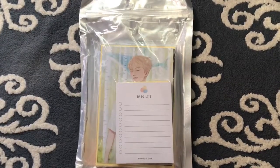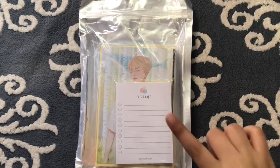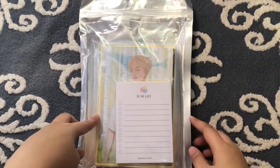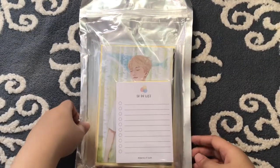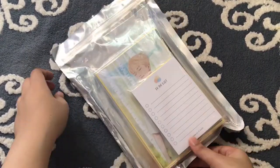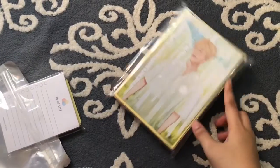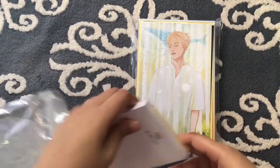Hi guys, I'm back with another unboxing. This fan site is from a Namjoon fan site called Memories of Youth, and it's one of my favorites. Basically it's a planner with other side goods, so let's check it out. I'm really excited to show you guys this because the price was really worth it for the specs that it came along with.